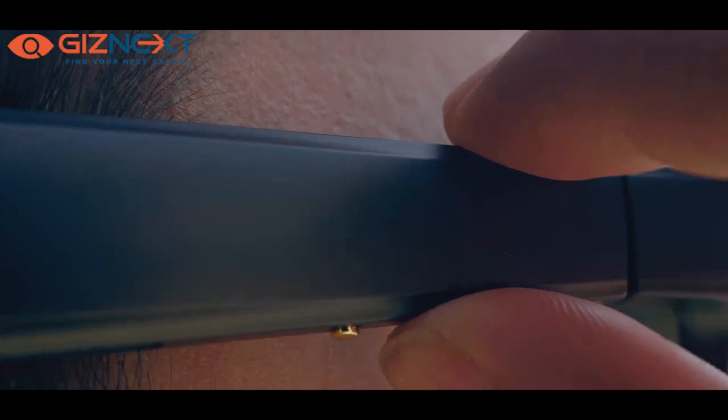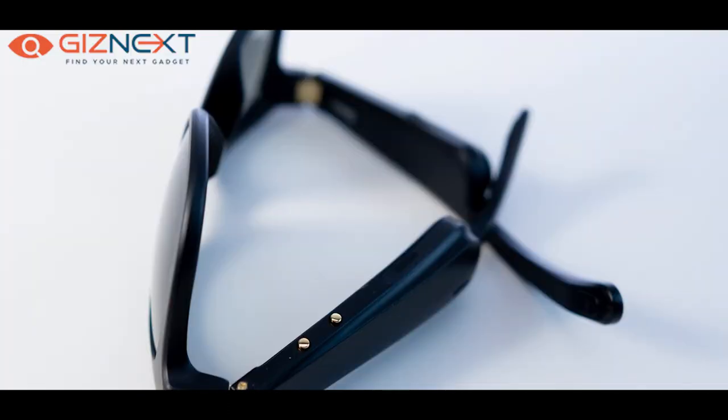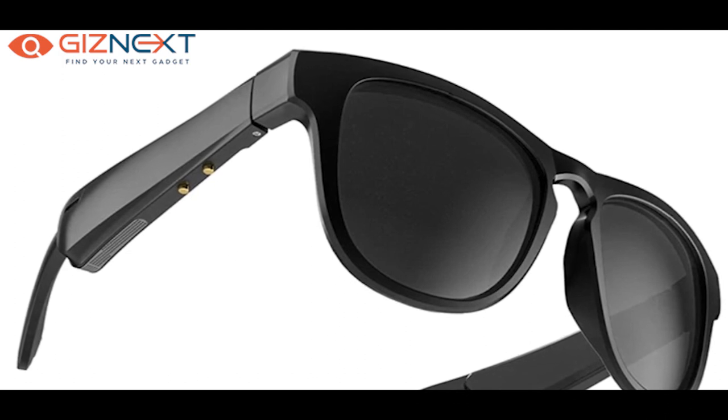I've downloaded the official app from the Play Store and paired the sunglasses to it. The app explains a lot of functions you can perform with the two small buttons on the right side — you can pick up calls, reject calls, pause music, shuffle music, go to the next track, or go to the previous track. The app is free and takes barely two minutes to understand all the controls.